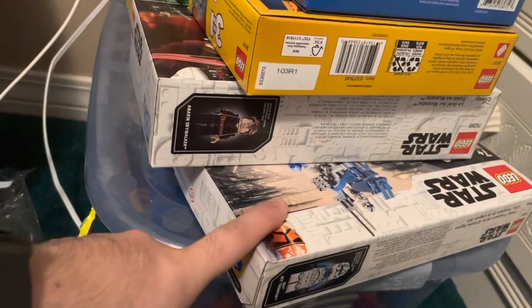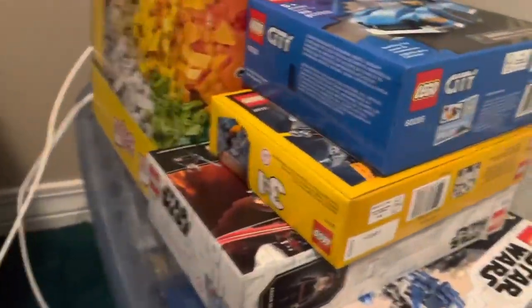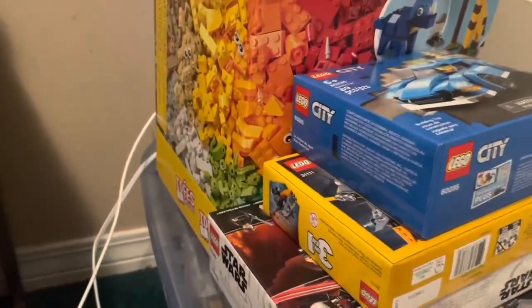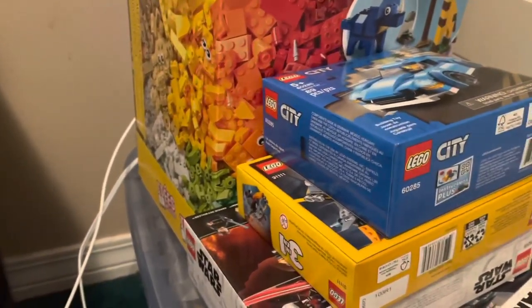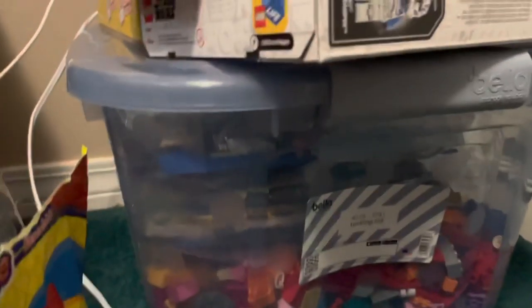Also got another 501st Legion pack and the Battle of Mustafar, so I'm definitely excited. I wanted to get right into this because I'm very excited for this whole Lego City. And this whole bin right here is all Lego sets — let me show you what I mean by that.